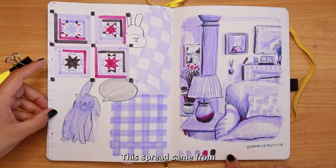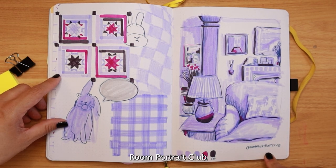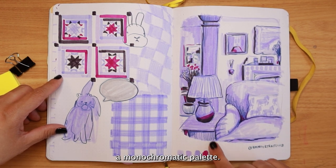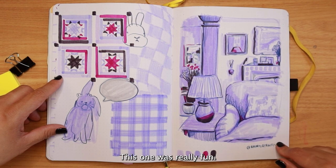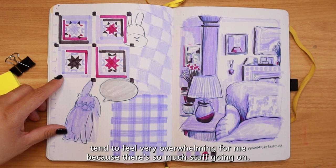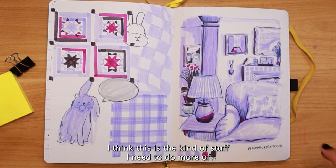This spread came from Room Portrait Club and I wanted to use a limited, monochromatic palette. I really like this one — it was really fun. Rooms tend to feel very overwhelming for me because there's so much going on, but I think this is exactly the kind of thing I need to do more of.